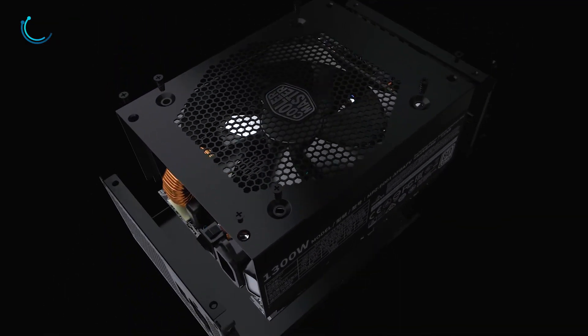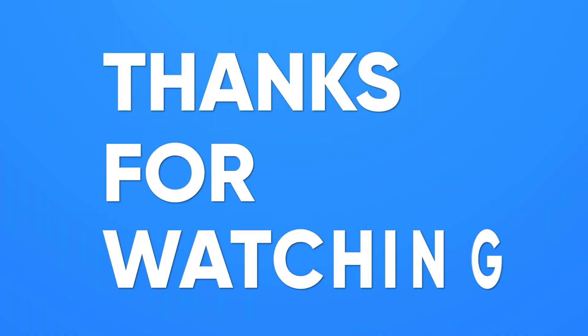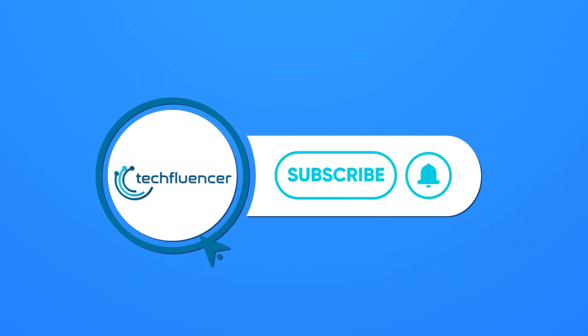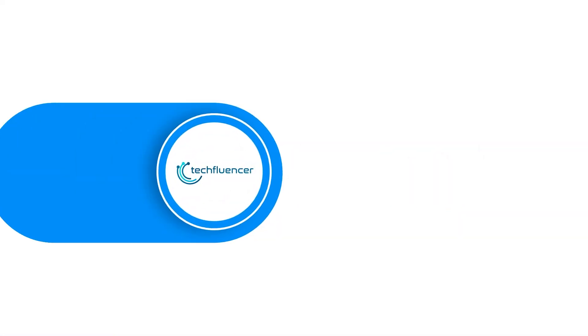So that was all about the 7 recommended PSUs for the new RTX 4090. Thanks for watching. If you found this video to be helpful, please give it a thumbs up, share it with your friends, and comment below to let us know your thoughts. Subscribe to our channel and hit the bell icon if you want to see more videos like this on your feed.